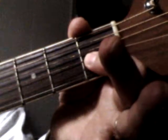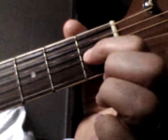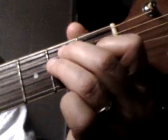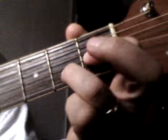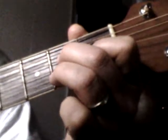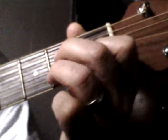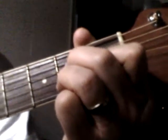So again: your 1st finger goes on the 1st, 2nd, 3rd string on the 1st fret. Ring finger on the 2nd fret of the 2nd string, skip a string, and your 2nd finger on the 2nd fret of the 4th string — A major 7th.